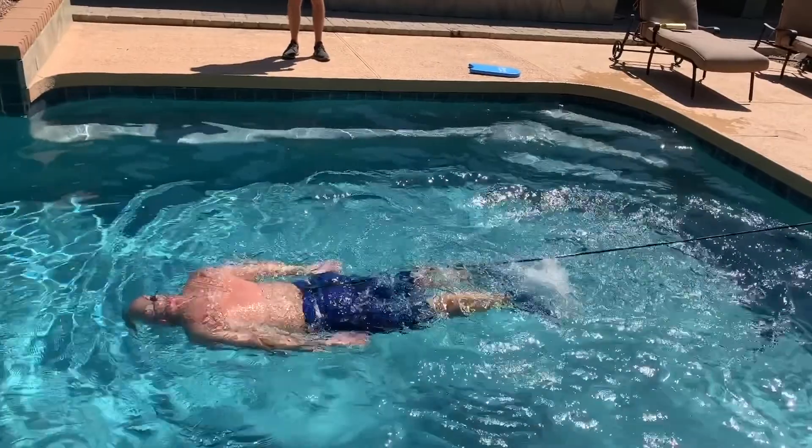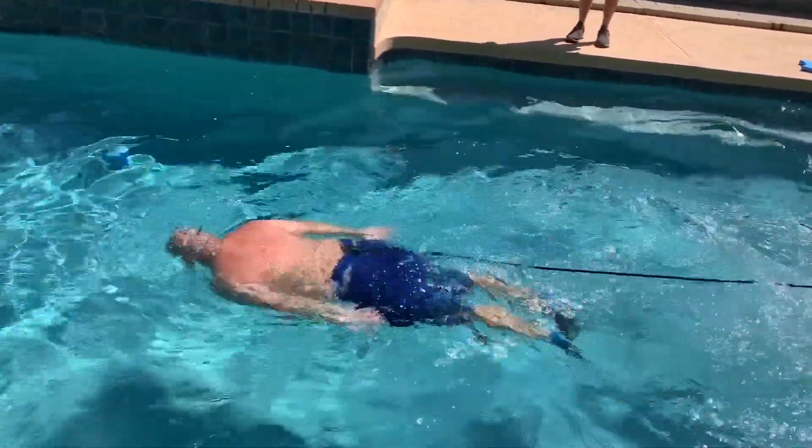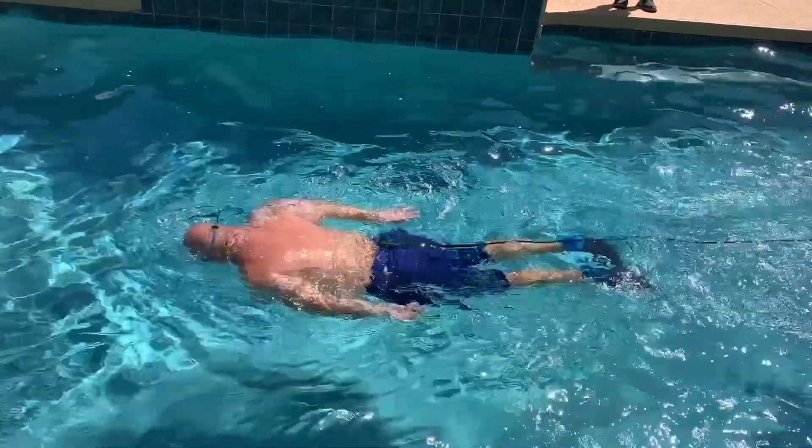Next up, this is body dolphin. Body dolphin kicks with your hands on your side. Focus is pushing the hips up and pressing your chest down at the same time. You'll see Coach Eric is incorporating a breath with this as well.